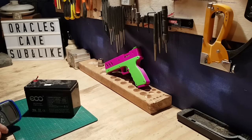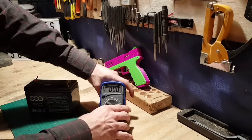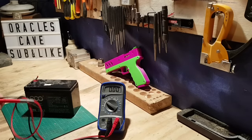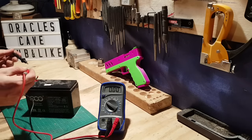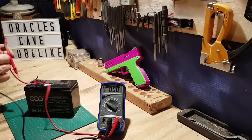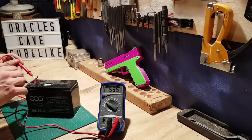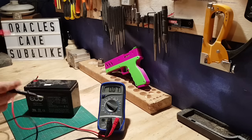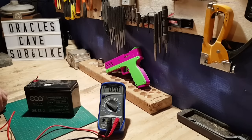I'll show you the voltage — we'll set the meter to 20 volts since this is a 12 volt battery, so we won't want to go less in case we blow the machine. It's reading about 5.2 volts. That's why the smart charger is not detecting it — because it's below 10.9 volts.